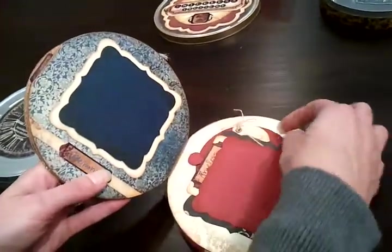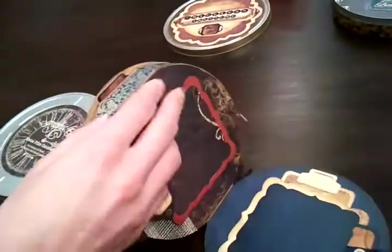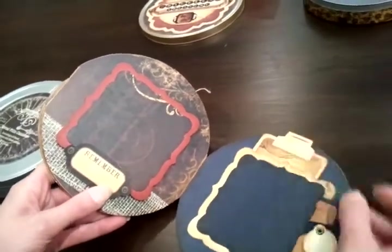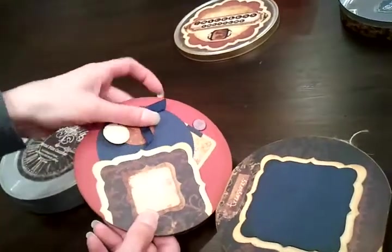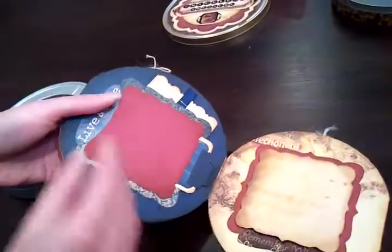There are six pages, double-sided, a bazillion little pockets, lots of little details going on. We're making use of some Seven Gypsies embellishments. And onto the back, because there's more — more tags. Good spots for photos or journaling or little bits of stuff.